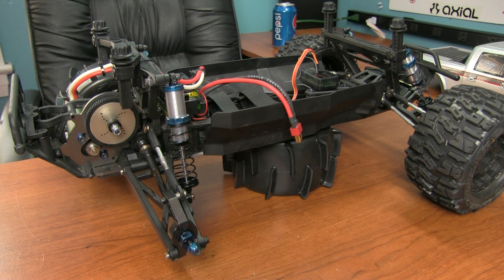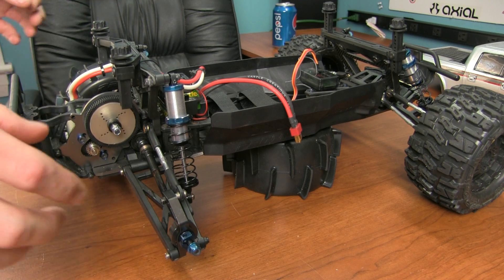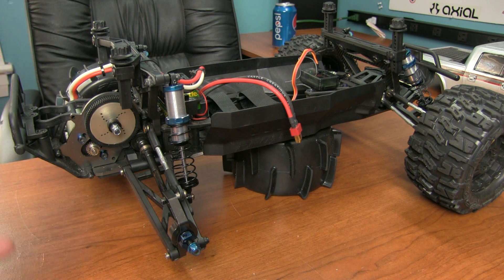What's up guys, it's Matt from RC Overload. What do we have here — the ProLine Pro MT. I'm using this today basically as a prop car to show you guys this cool little trick that I learned.